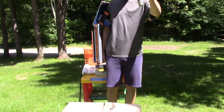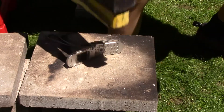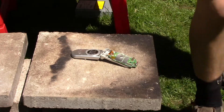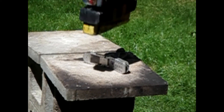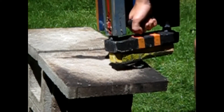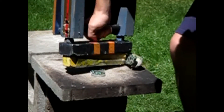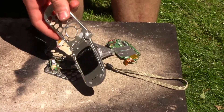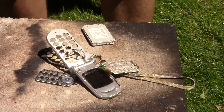First up, we have a very old flip phone. We're going to smash it. The front of the phone is all destroyed. You have circuit boards, keypads, batteries. Next up, it's time for Caleb.